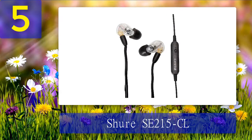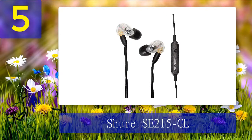The armature driver on the SE215CL has a frequency response between 22Hz to 17.5kHz and is tuned to provide deeper extended bass notes. Overall, it's one of the best in-ear monitors we have tested and we highly recommend them. The sound quality from the Shure SE215CL is clear, distinct, and sharp. We found that these in-ear monitors are capable of producing frequencies and sound ranges that are traditionally omitted with most IEMs.